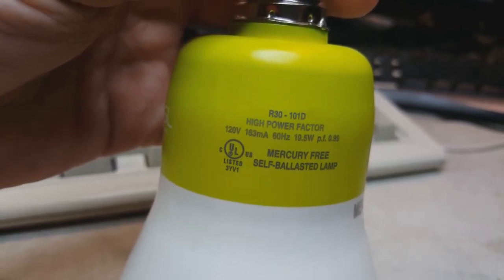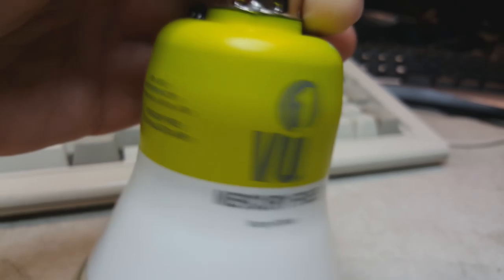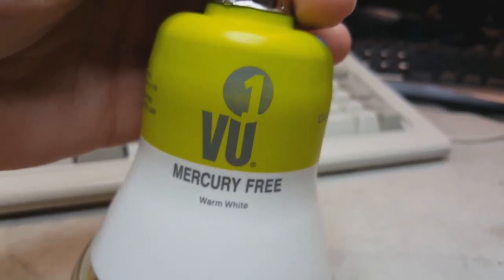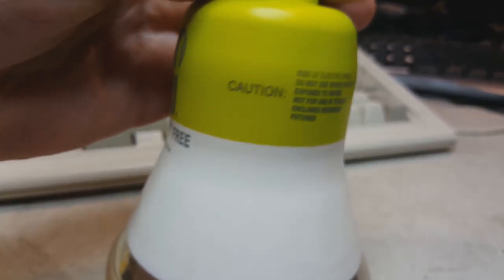And there's that. VU1 — that's the company name.